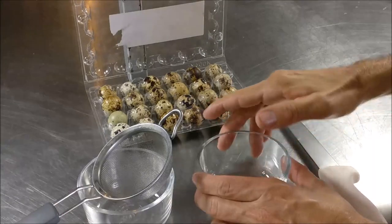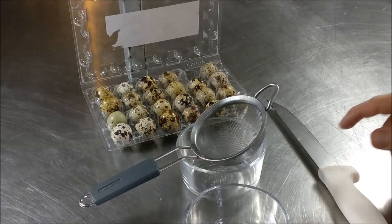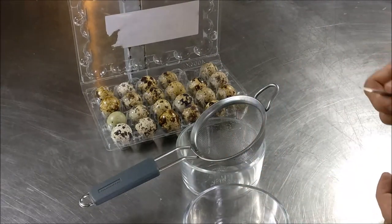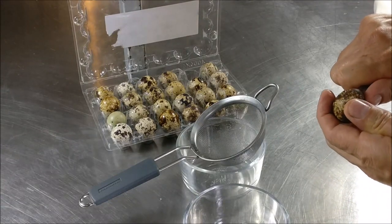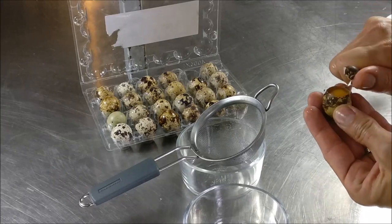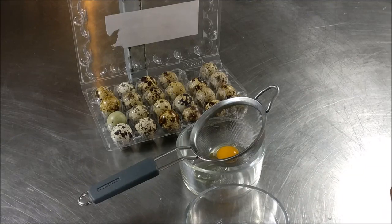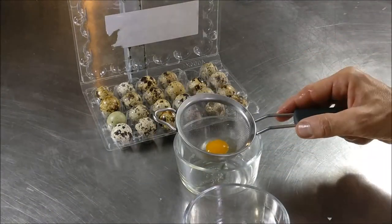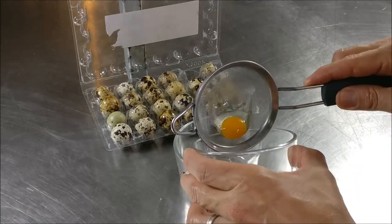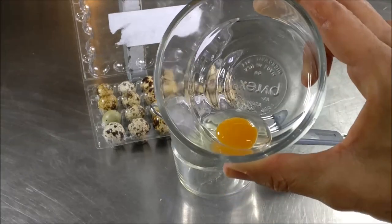When using quail eggs, try to get the absolute freshest you can — that's the number one rule when poaching eggs. Keep them refrigerated and have them cold when you use them. You'll notice the membrane under the shell is a little more firm and thicker than a regular egg, so use a knife carefully with the tip and just cut the top off. I'm putting it into a strainer to separate the thin white from the thick white.